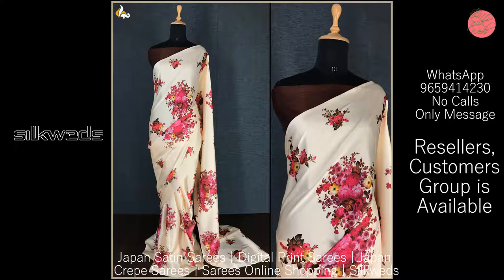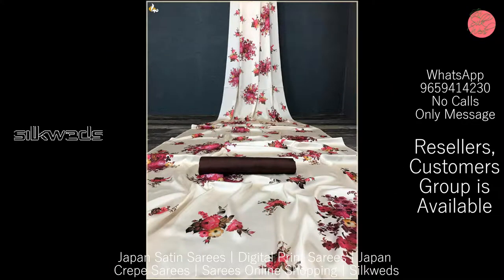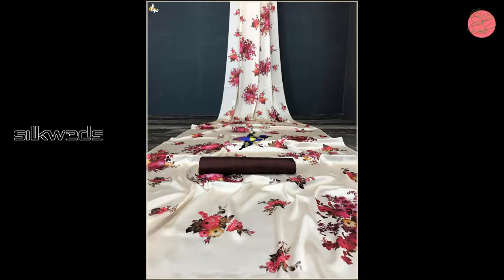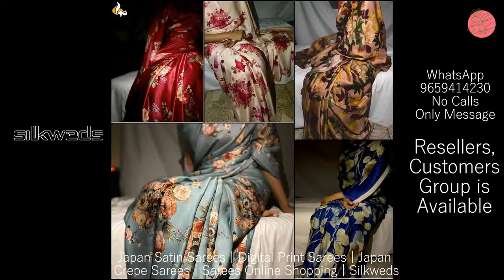If you are new to this channel, please subscribe and press the bell icon to receive notifications. These Japan Satin Silk Sarees have amazing floral prints all over the Saree. Length of the Saree is 5.5 meters.